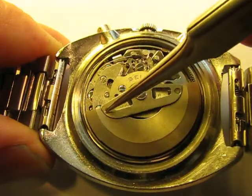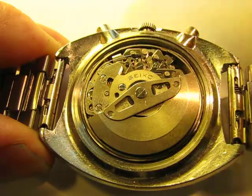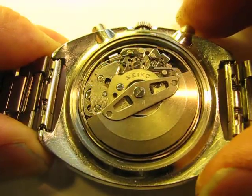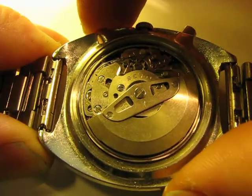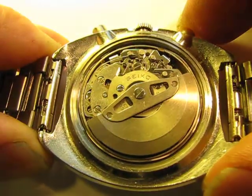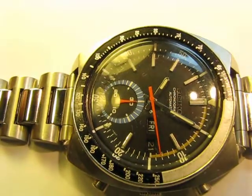On this section here we have the stopwatch function buttons, and as you can see, if I push that in, that lever there moves and it starts the stopwatch. This button goes across here and stops it. Those movements are very simple and very easy.